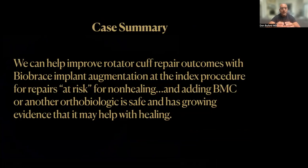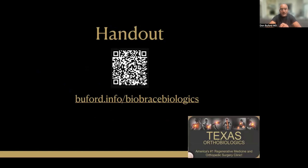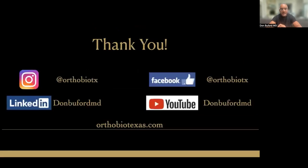In summary, I truly believe we can improve rotator cuff repair outcomes with BioBrace implant augmentation at the index procedure. We have our best chance to affect healing and biology — we do this for repairs that are at risk, whether using the ROHE scoring system or another mechanism to identify at-risk tears. I also add bone marrow concentrate or another orthobiologic because it's safe and we have mounting evidence that it may help with healing, decrease revisions, and increase tissue quality. Thank you for your attention — here is the QR code for the handout, and best wishes with these augments.